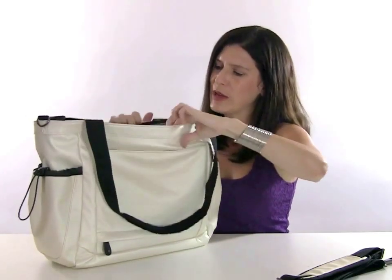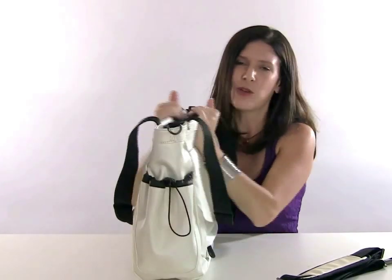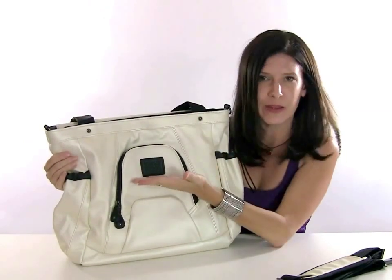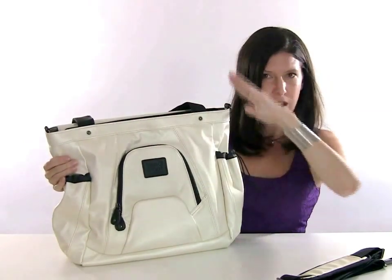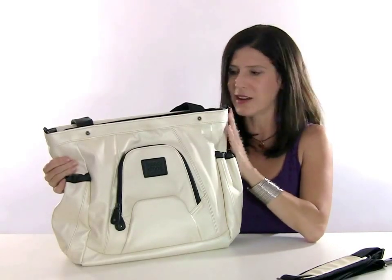Inside the bag we went with a light silver interior so that it's always easy to find your items. We have zipper pockets — one is very shallow in the front for keeping items closer to the top, and the other is a full zipper pocket that goes all the way to the bottom, which is great for keeping a lot of other items.